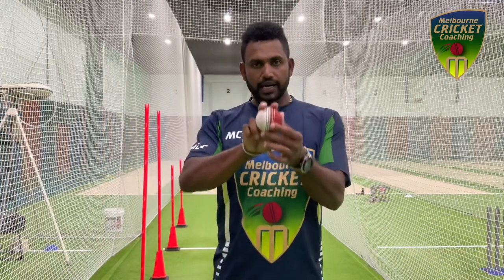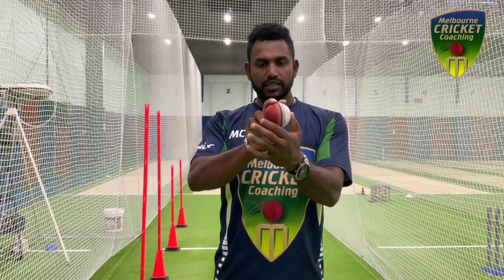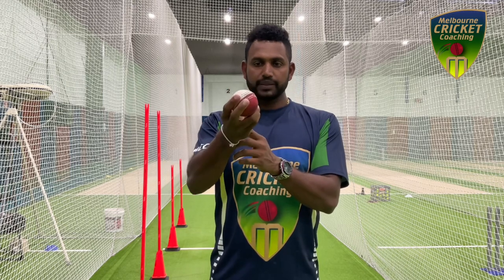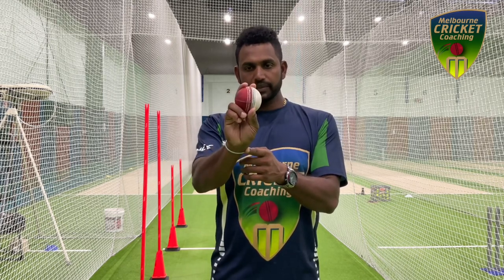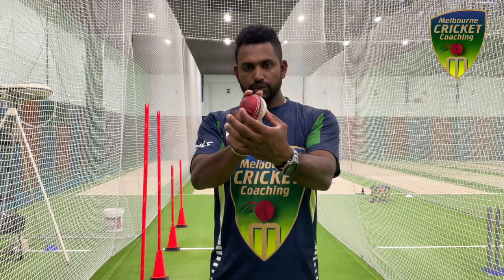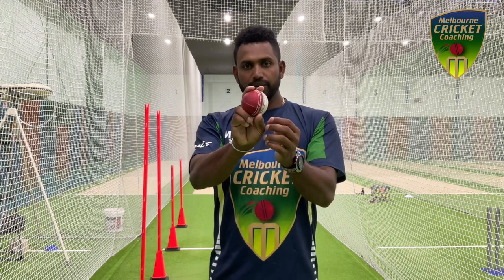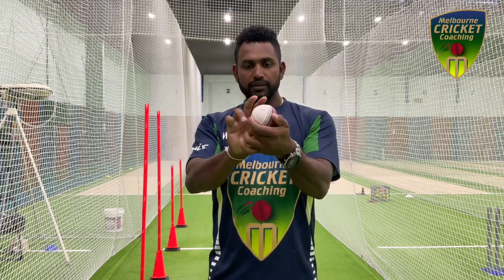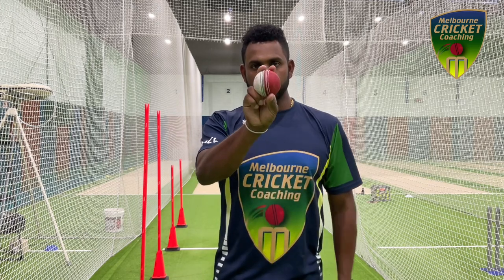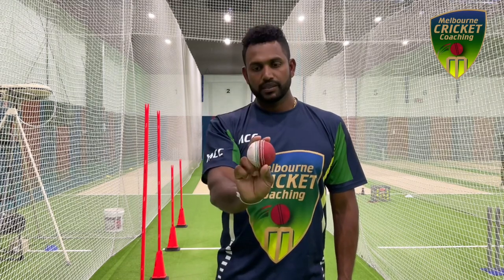Now let's talk about the other grip. You can move the ball towards the side that you want to swing it. With the same normal outswing grip, just turn the ball towards the slip if you want to bowl outswing. And if you want to bowl inswing, just turn the ball around and get it angling towards fine leg to the right-hander, then pull the seam and spray it down.